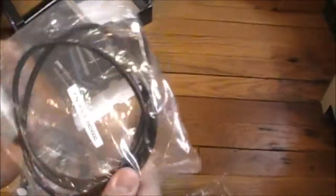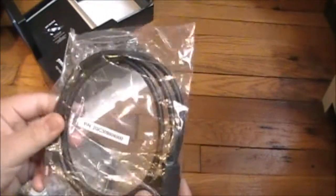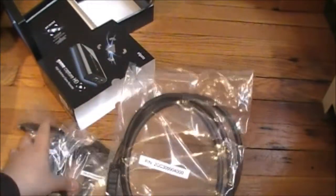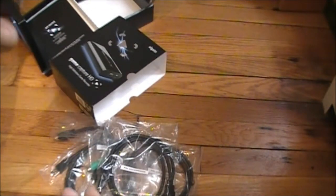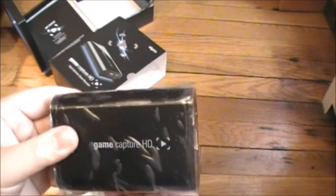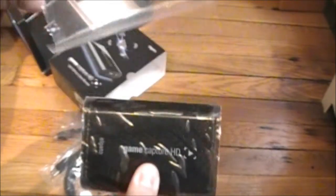I think this one is for PS3, I'm not sure. And this is the last one — HDMI. Alright, let's look at the main thing, the Elgato Game Capture. Let's open the wrapper.